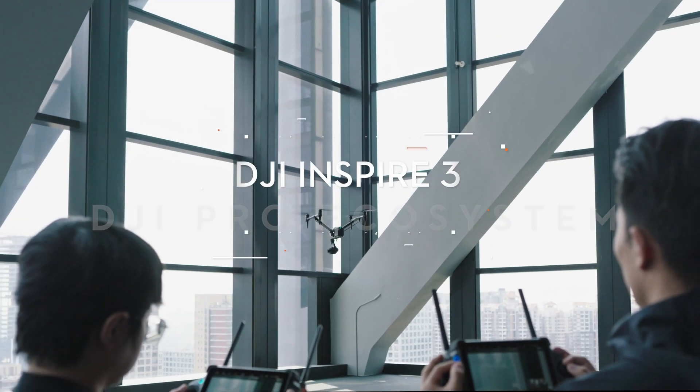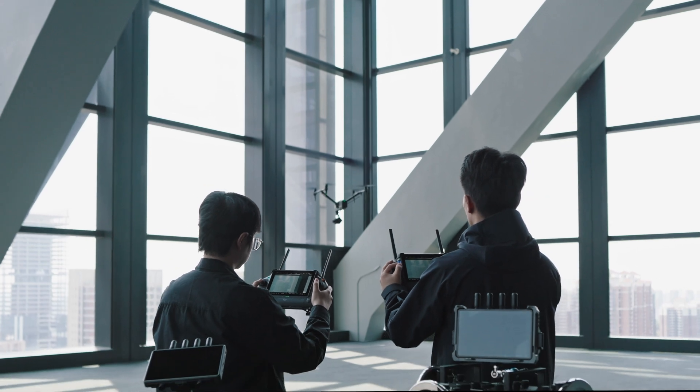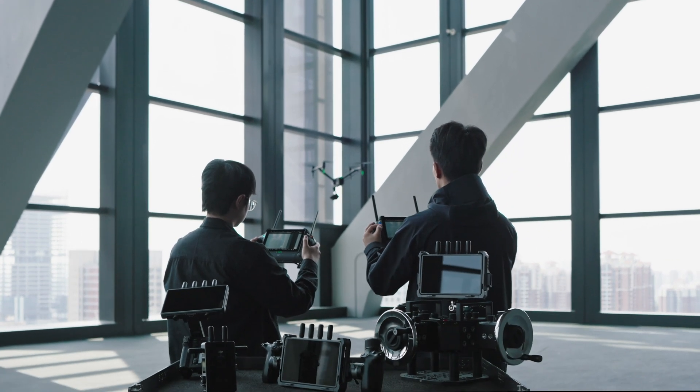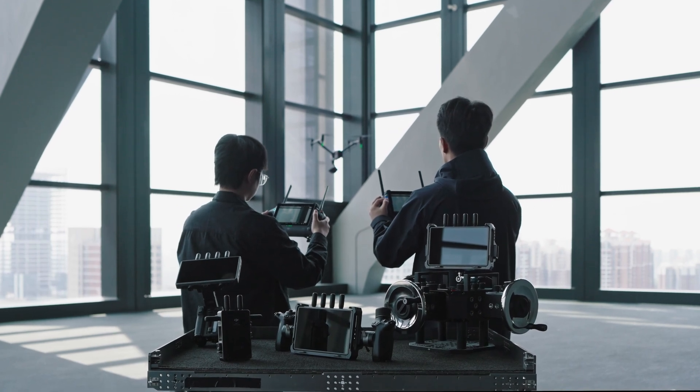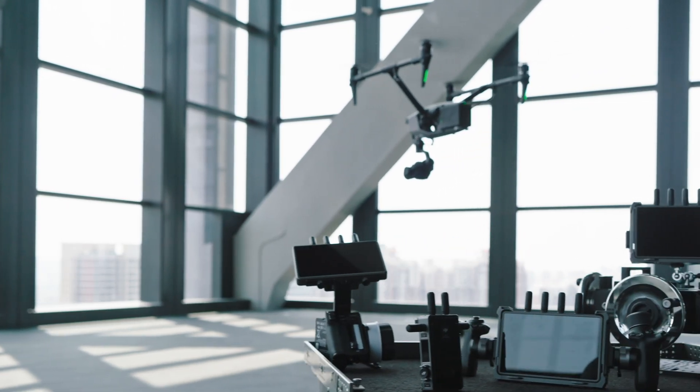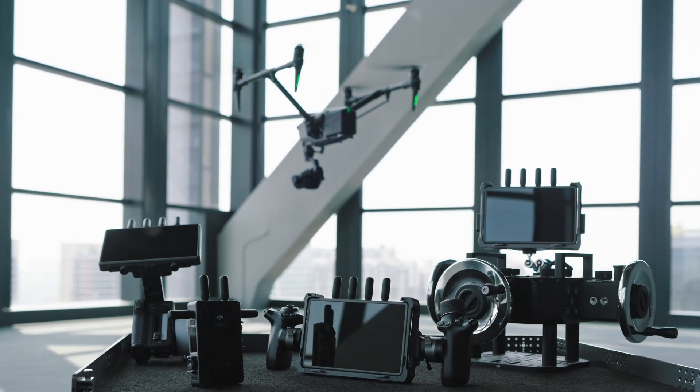DJI Inspire 3 not only can be used with dual DJI RC Plus remote controllers, but also with other DJI products, such as the DJI Hybrite Remote Monitor, DJI 3-Channel Follow Focus, DJI Master Wheels, and DJI Video Transmitter to form a professional film ecosystem.